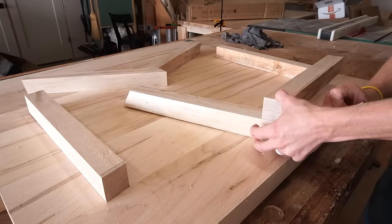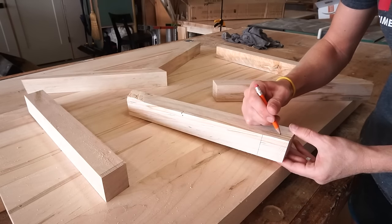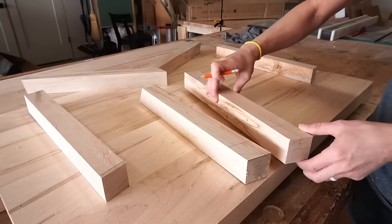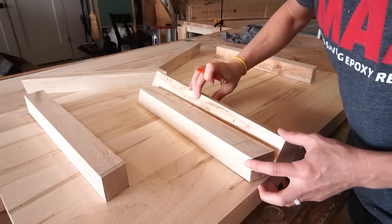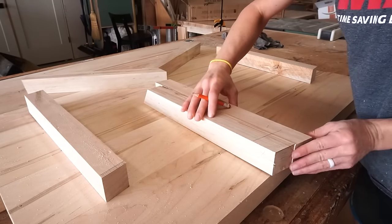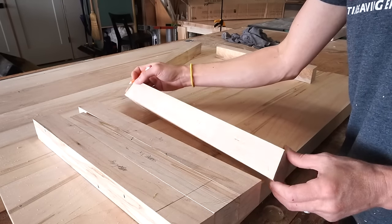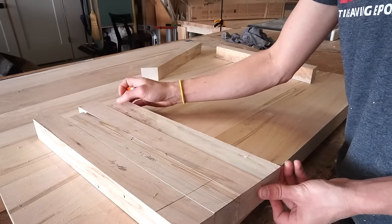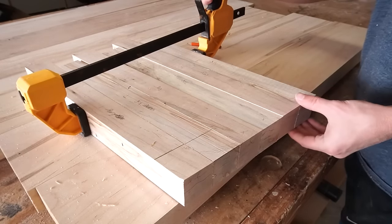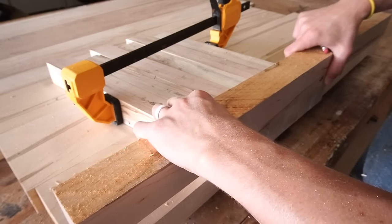To assemble the pieces together on the larger coffee table I used half laps. I put my pieces together and marked the sections that needed to be removed. I'm a visual person so it just helps me to see better what I'm doing. I laid both the leg and the brace pieces together so that the parts I needed to remove are all facing up, then used a piece of wood the same thickness as my 2x2s to draw a line showing how far I needed to cut.